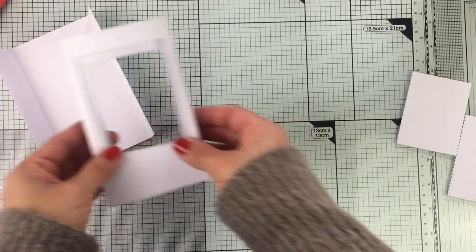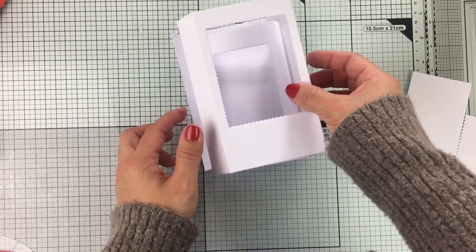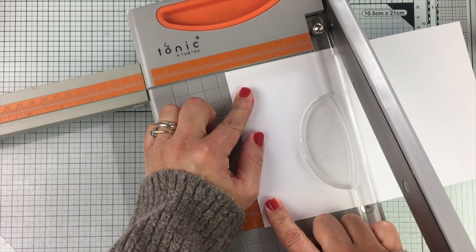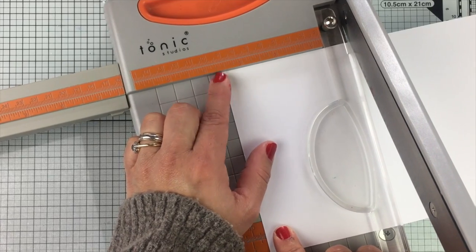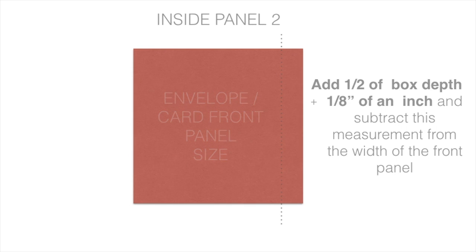At the moment this is how it's looking. I'm going to cut a third layer of cardstock to put behind those windows. This piece of paper is going to measure 5½ by 3 inches and 5 eighths. Please pay attention that I'm always using the envelope or the card front panel size as reference — for this panel I need to add half of the box depth size plus one-eighth of an inch, and then I'm going to subtract this from the width of the envelope or the card front panel size, so that I get the width of that second layer of cardstock going behind the front panel. The length is going to be exactly the same.